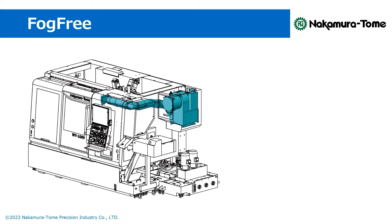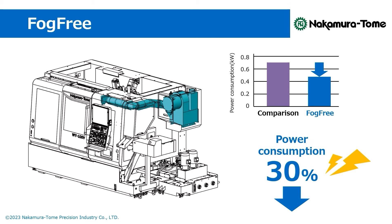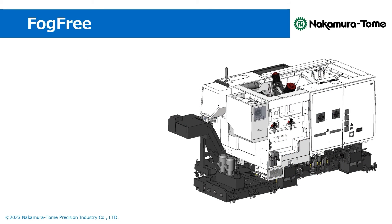Moreover, the elimination of the long hose reduces pressure loss, enhancing blower efficiency and resulting in reduced power consumption. By installing FOCFREE, we achieved a 30% decrease in power usage compared to the conventional mist collector.